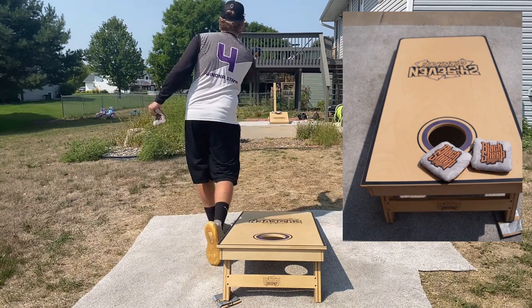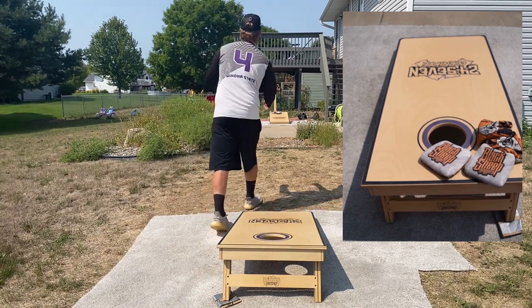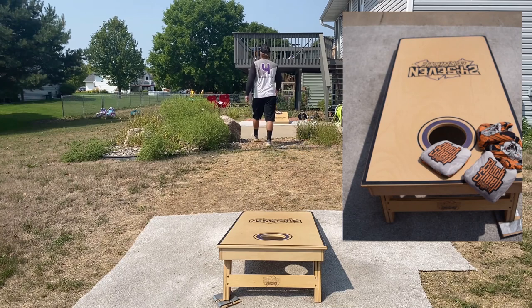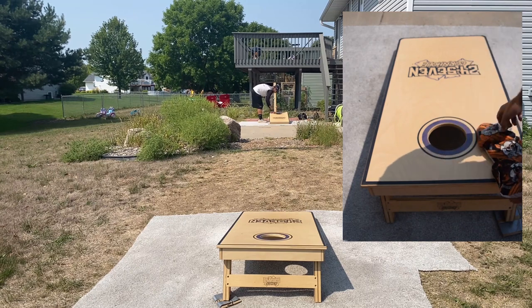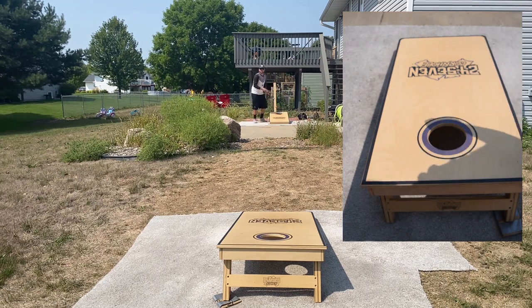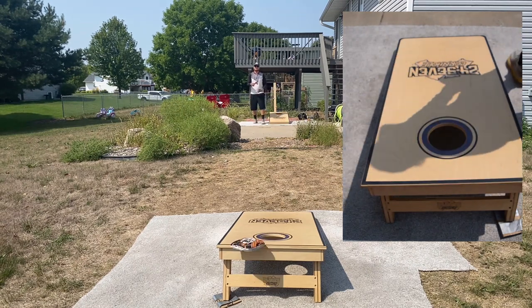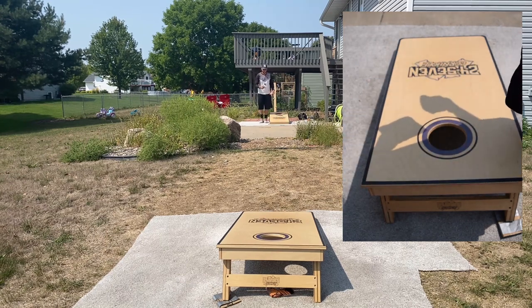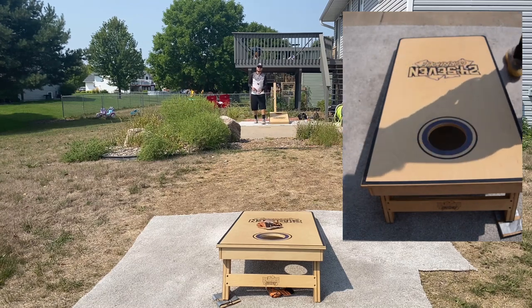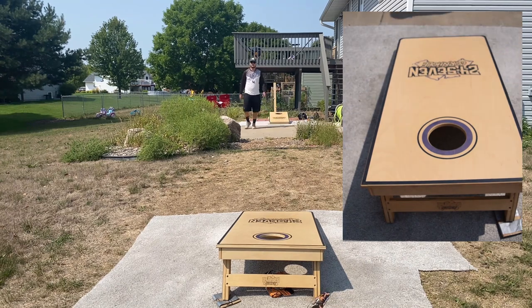And we'll go back to the slow side. Let's try an airmail here. A little left — there's a little wind today. It's been pretty windy here lately, windy and humid, so it's been definitely affecting the bags. With winter coming up, I can't complain about this 80-degree weather. That slow side just shot off the back. Just so buttery smooth, just feels so good. A little left, a little deep — this thing, especially in these board conditions, will slide.